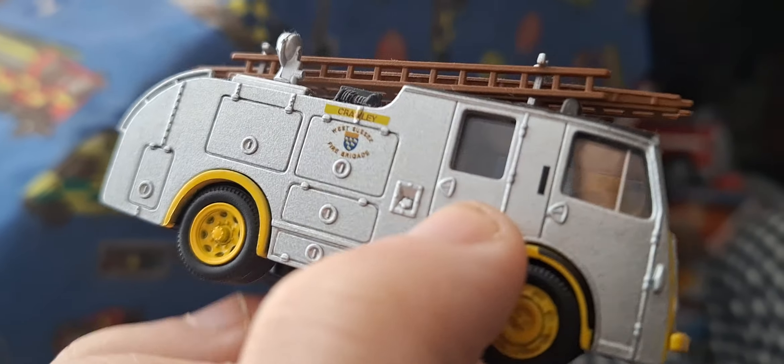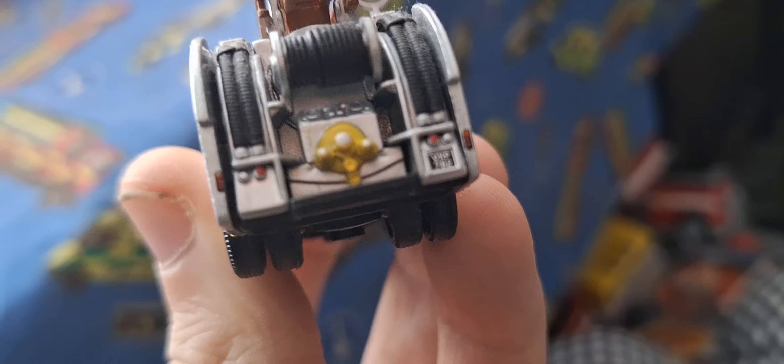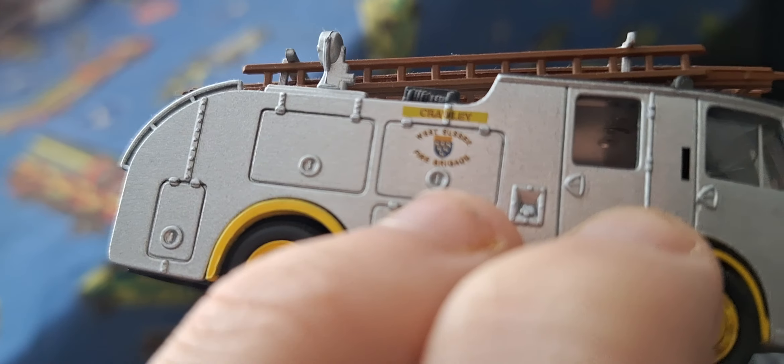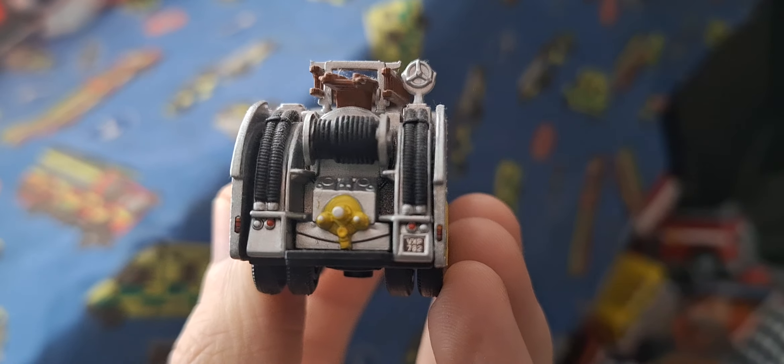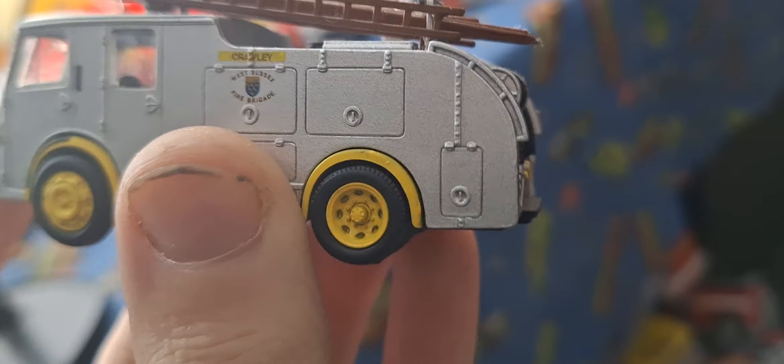Dennis badge, crew cab doors, lockers at the side, lockers on this side — very nice. Hose wheel details, very nice. Look at the pump area as well — very nicely detailed yellow pump area. It's very cool.